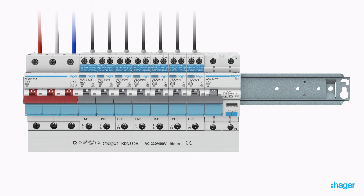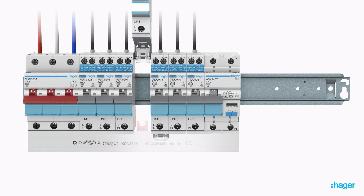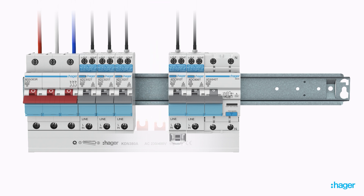Removal of an individual device no longer requires removal of the busbar from all devices. Simply loosen the line-side terminal of the device to be changed, and with the hyperextendable DIN Clip fully extended, individual or groups of devices can be removed easily and rapidly.